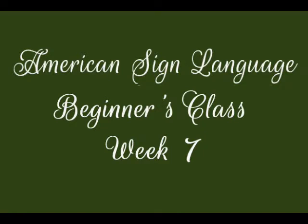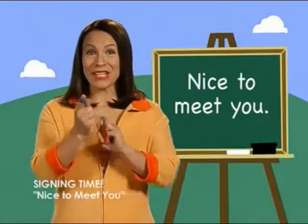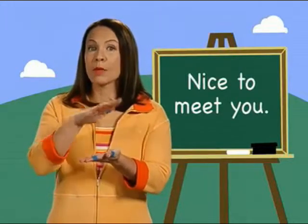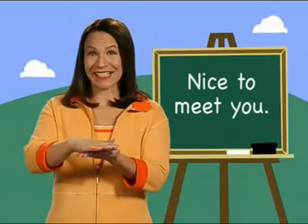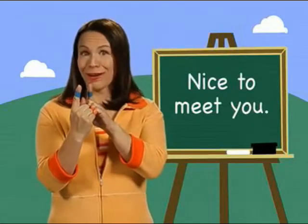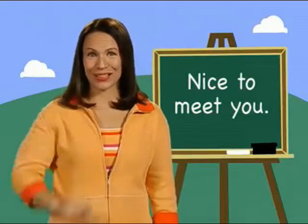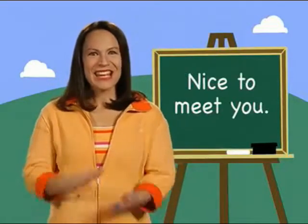The palm moves nicely across the other palm. For 'meet,' pretend your pointer fingers are two different people — when they come together, they meet. For 'you,' just point right at the person. Nice to meet you.